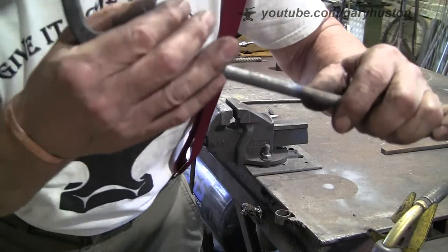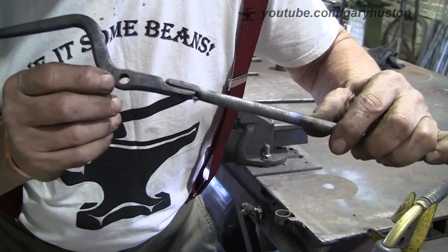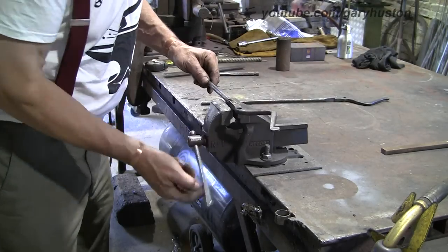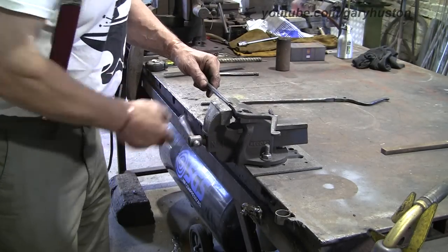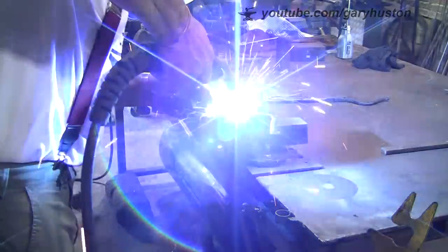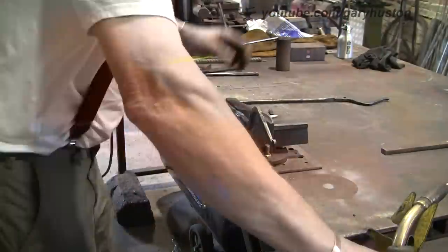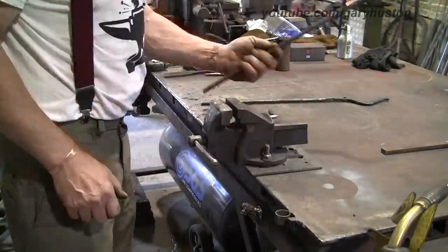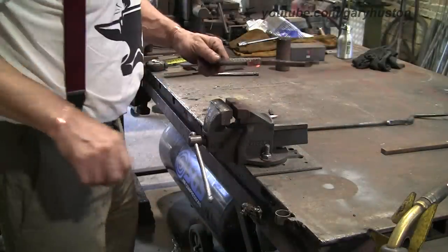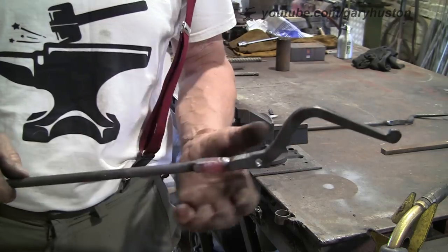I've just put a little bevel on both the jaw and the rein, just so it can get a bit more weld in there. I've just tacked it at the back, so now we can blast a bit of MIG in there. I'm loving my new shop - the space I've got, I can do more than one job at a time. I just can't get over how cracking this place is, I'm very very lucky. There you go - all I'm going to do is go back over to the fire, blend it all in, and Bob's your uncle.